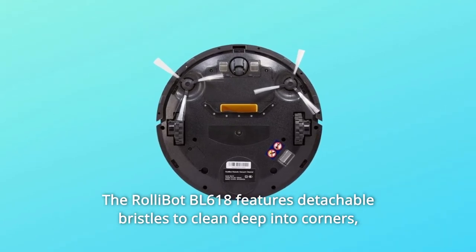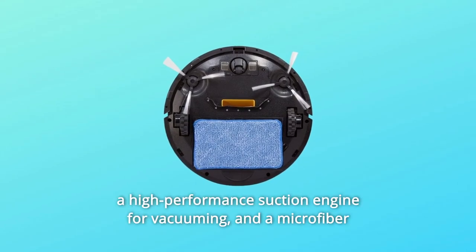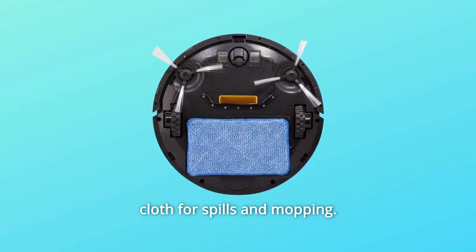The RollyBot BL618 features detachable bristles to clean deep into corners, a high-performance suction engine for vacuuming, and a microfiber cloth for spills and mopping.